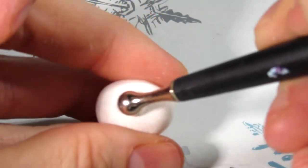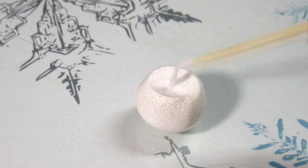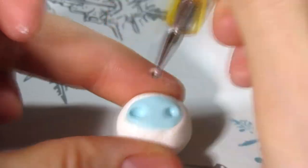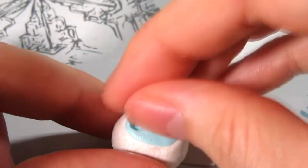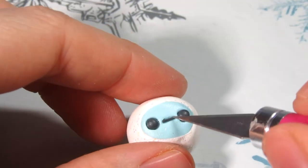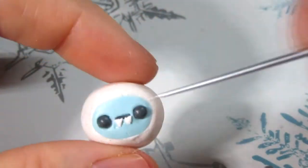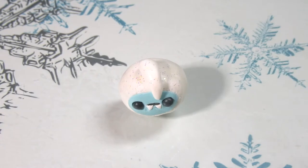Begin with a ball of some glitter white clay, or the color of your Yeti. Use your ball tool to create an oval space for the face. Tap some Bake-N-Bond and secure an oval of blue clay into place. Next create two holes for the eyes and secure balls of clay into the sockets with some Bake-N-Bond. Repeat a similar process for the mouth but with a snake of clay. For those little fangs you want to add two triangles of white clay.